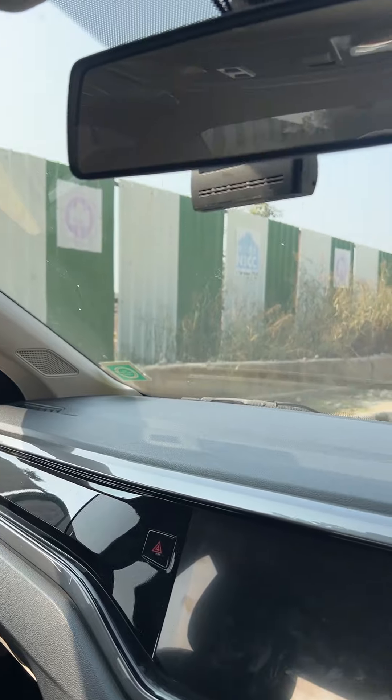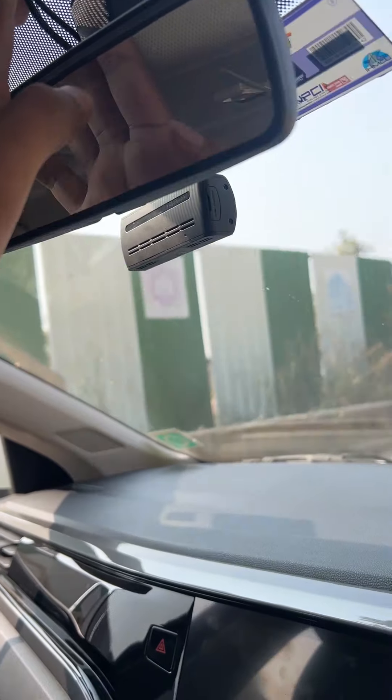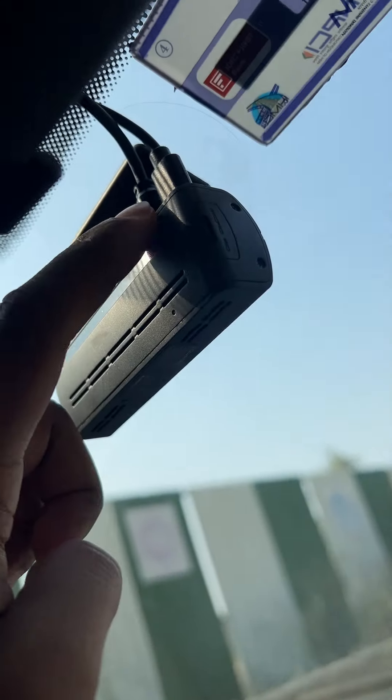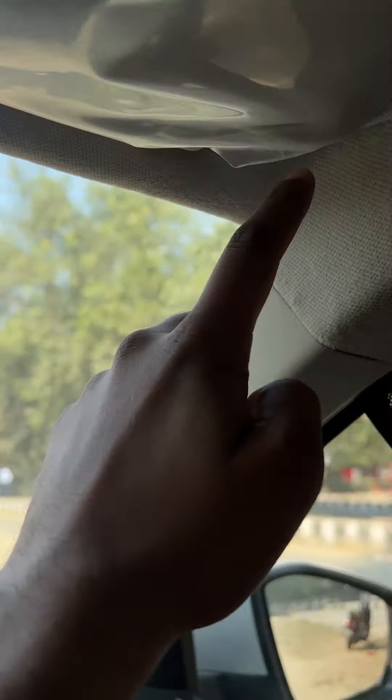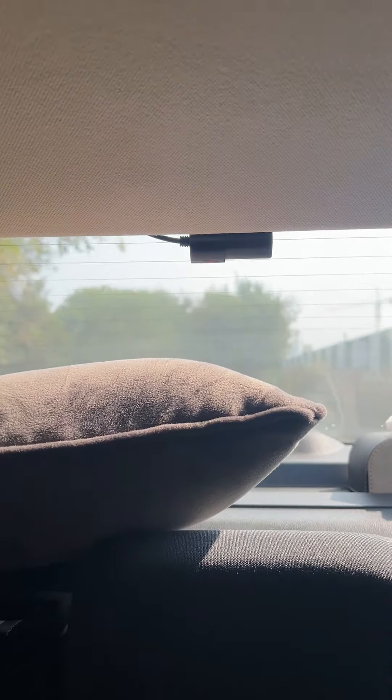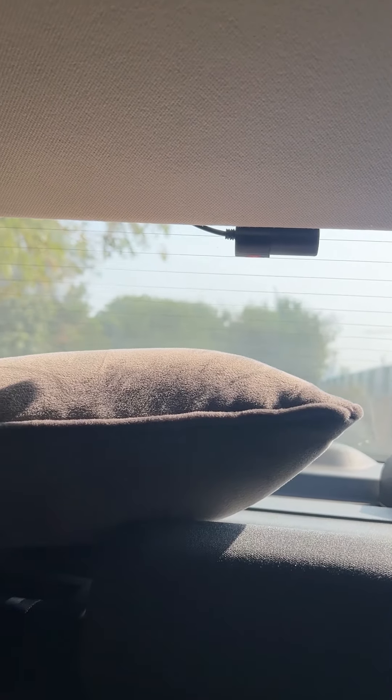There is also a back camera. This is the back camera — if you can see, it is going here, via this place, and we have managed to put the wire all across. It goes from here and you can see we have been able to get the wiring done.